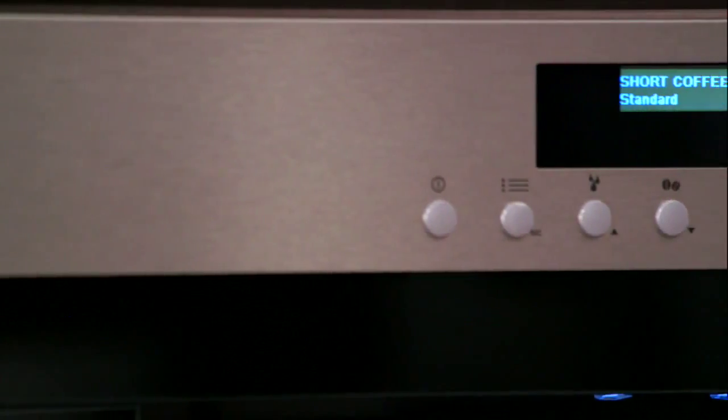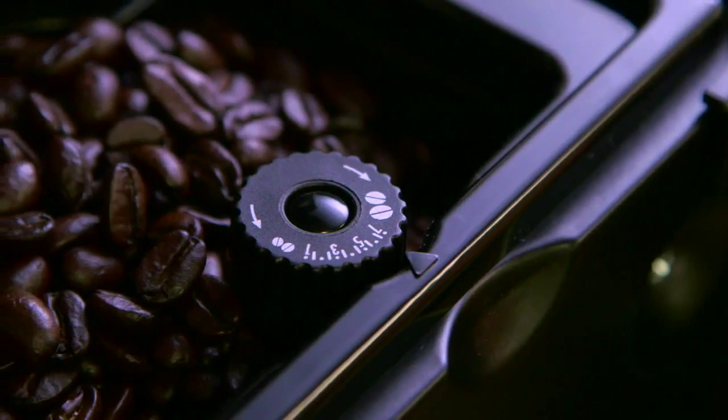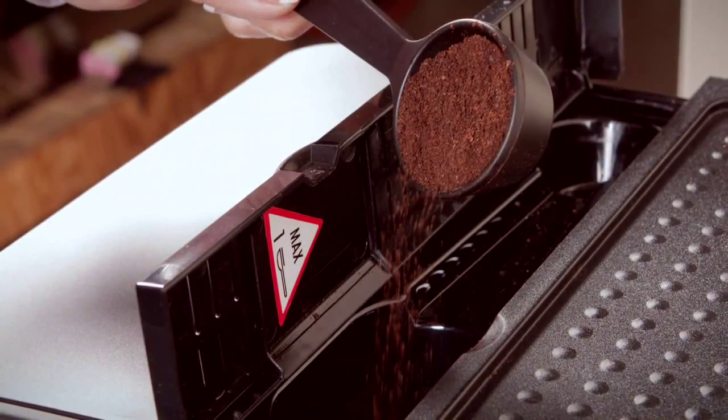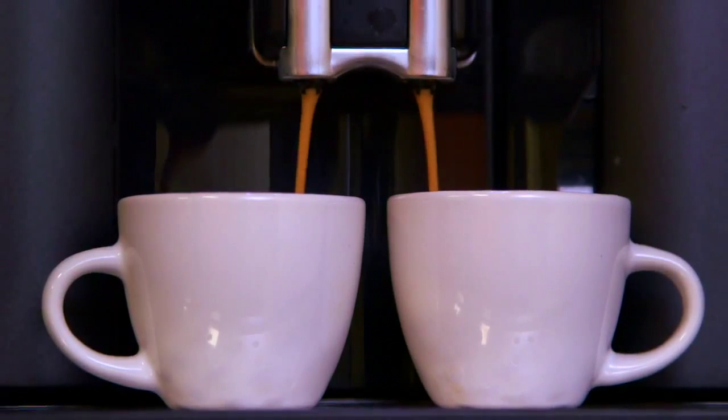There are adjustable settings for grinding beans, water temperature, and brew strength. Beans will be freshly ground unless you want to bypass by selecting pre-ground coffee. Plus, you can make two cups of coffee at the same time.